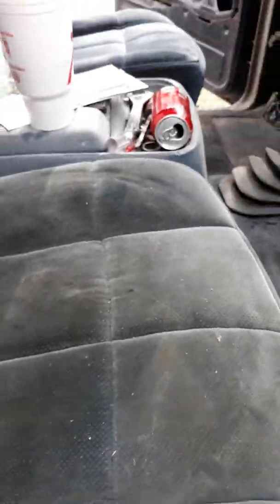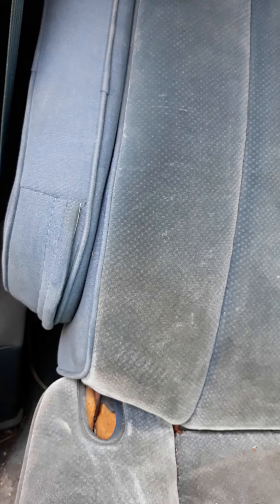I want to make a quick little video. This is a 1986 Bronco — the seats are filthy, lots of grease. It's supposed to be blue. You can see the armrest, the bottom of the armrest, is actually the color it's supposed to be, and these seats are just stained.